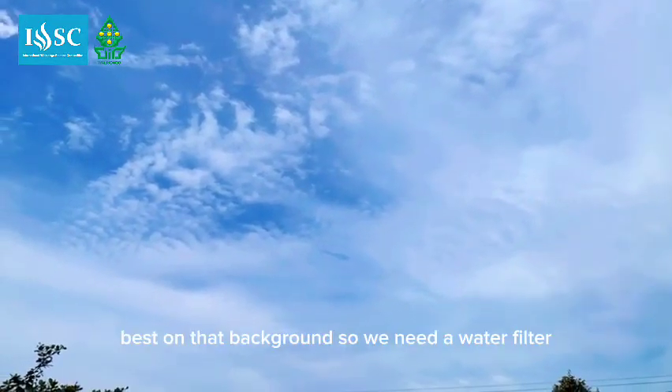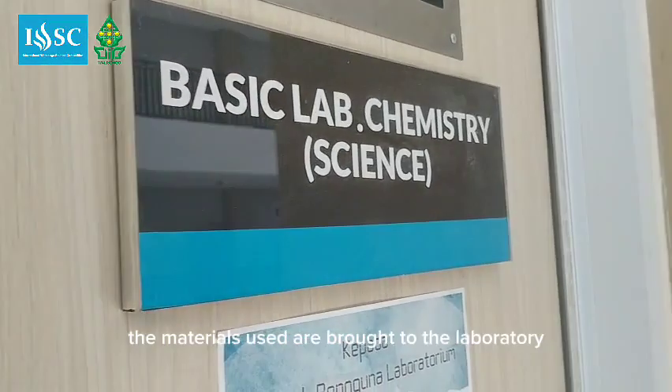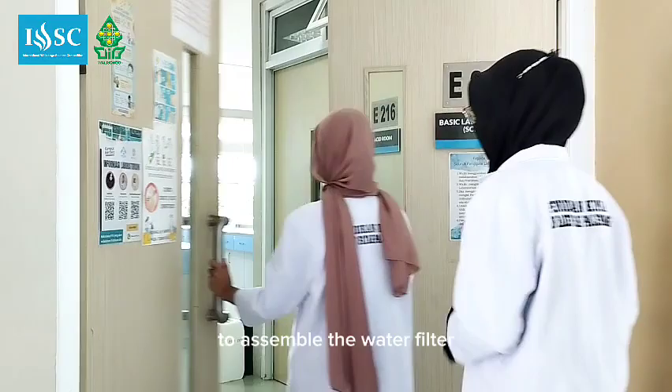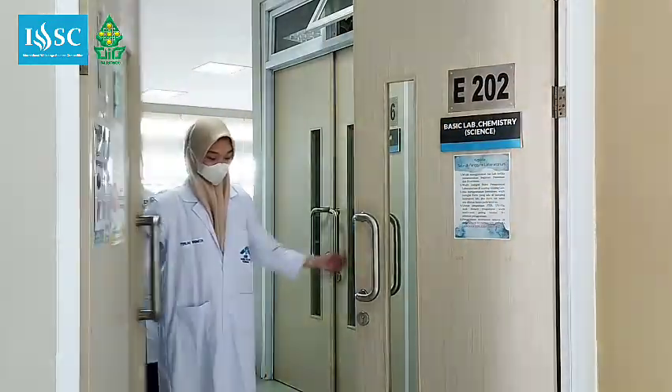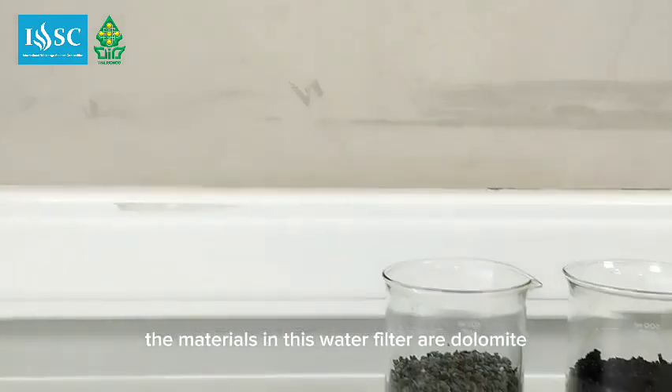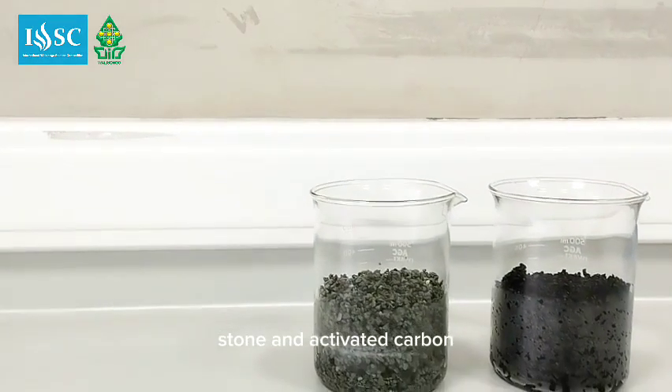Based on that background, we need a water filter. The materials used are brought to the laboratory to assemble the water filter. The materials in this water filter are dolomite stone and activated carbon.